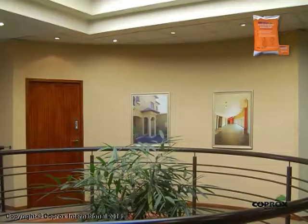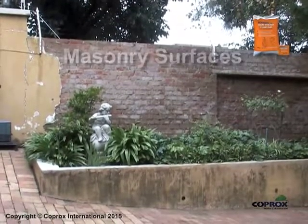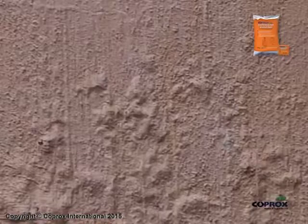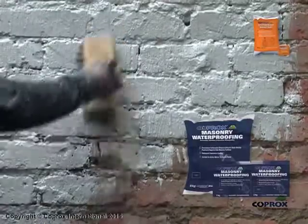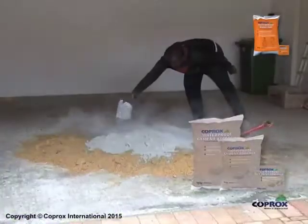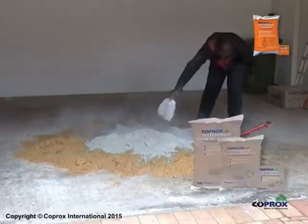All surfaces should be rigid to avoid cracking. Surface Preparation - Masonry Surfaces: Ensure that masonry surfaces are free of any negative moisture. Should this not be the case, the surfaces must first be treated with Koprox masonry waterproofing or, if necessary, plastered with Koprox waterproof cement additive added to the plaster mix before proceeding with the application.